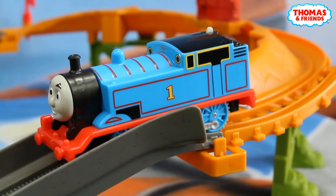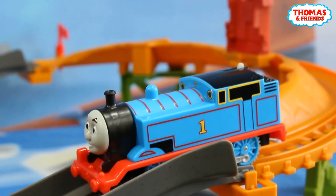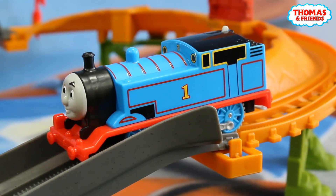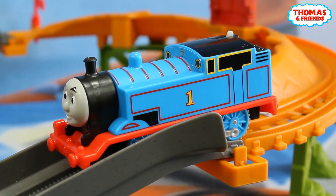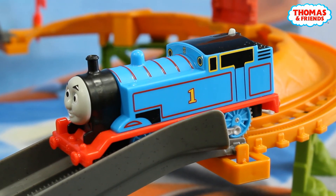This playset is really exciting and our Thomas is dealing with that really great because here we've got a really dangerous bridge, so with him we can play many times. Also we can attach here a lot of different figures from our series.